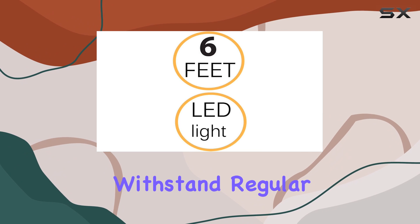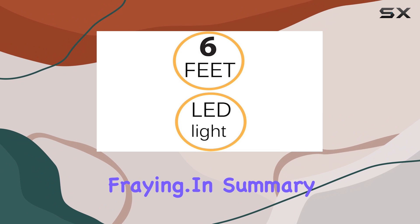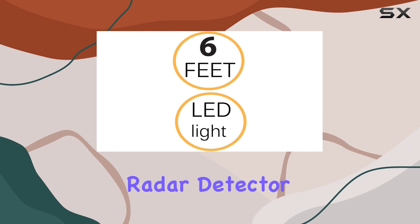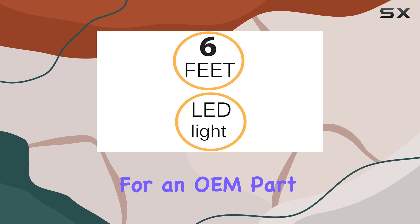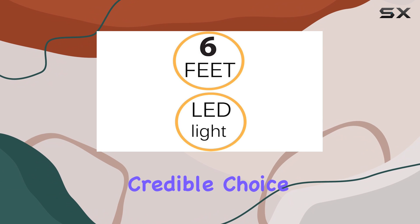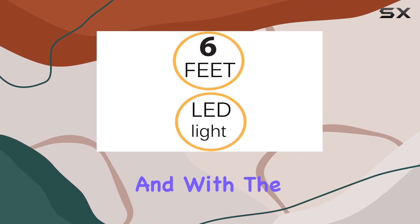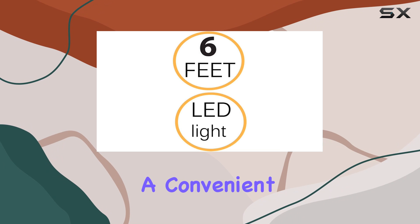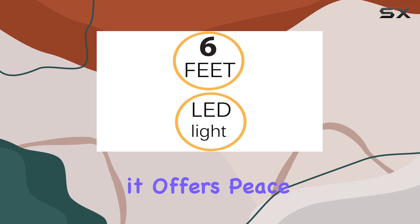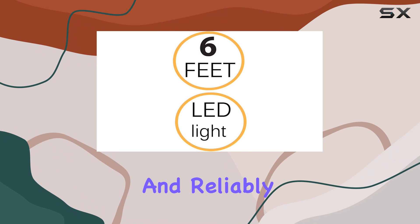In summary, if you're looking for a replacement adapter for your Whistler radar detector and don't want to fork out for an OEM part, this Car DC Power Adapter by Guytech seems like a credible choice. It checks all the right boxes for basic requirements, and with the added safety features and a convenient LED indicator, it offers peace of mind, ensuring that your radar detector stays powered safely and reliably during your drives.